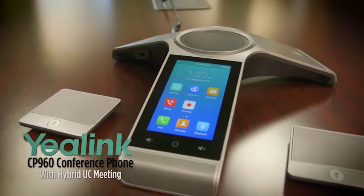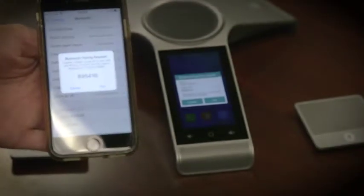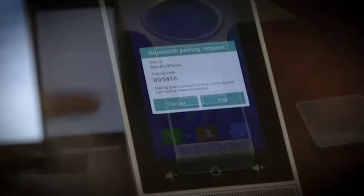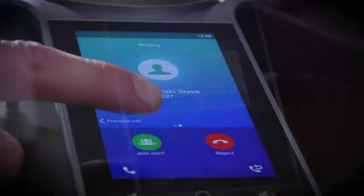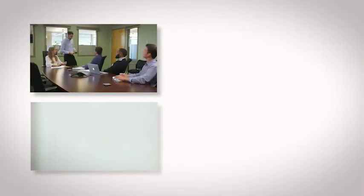Whether a participant is calling from a PC, tablet or smartphone, you can route the call to the CP960 via USB port or Bluetooth. This makes it easy to join or invite conference participants. It's never been this easy to create one hybrid UC meeting.